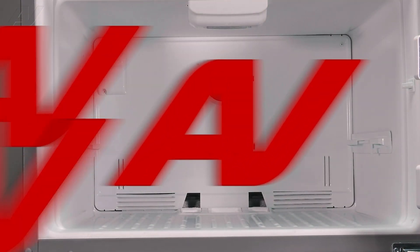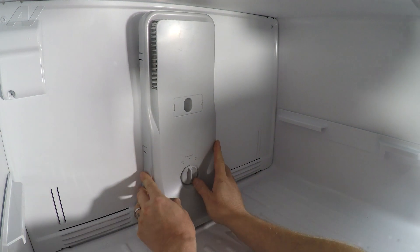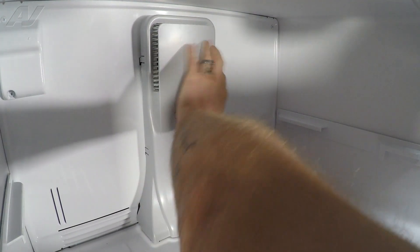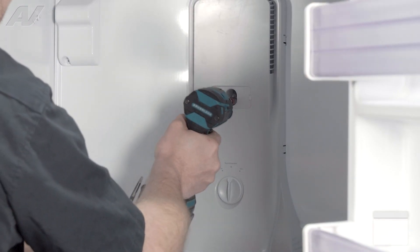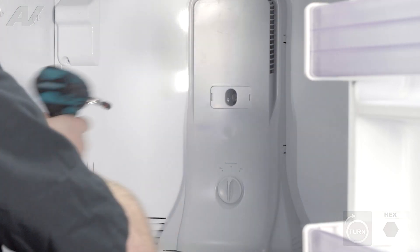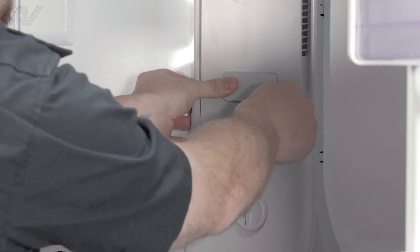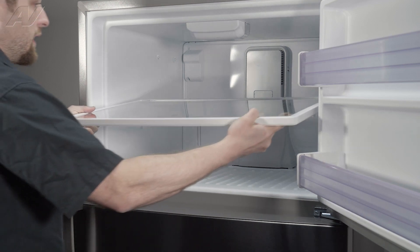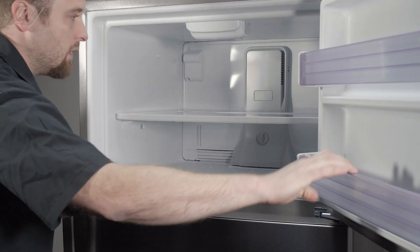Now we can reinstall the air tower. When reinstalling your air tower, first bring it in at an angle, kind of lift it up, and then drop it down so that the styrofoam goes down into the vents. Then push back on the back wall to clip it into place. Get your quarter inch screw and reinstall it directly in the center. We will reinstall the plate in front of the screw. Now we can reinstall the shelf — when reinstalling your freezer shelf, put the hooks toward the back, bring it in halfway, drop the hooks underneath the plastic. And that will complete your repair.